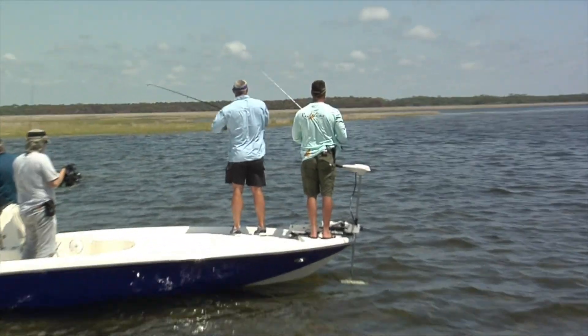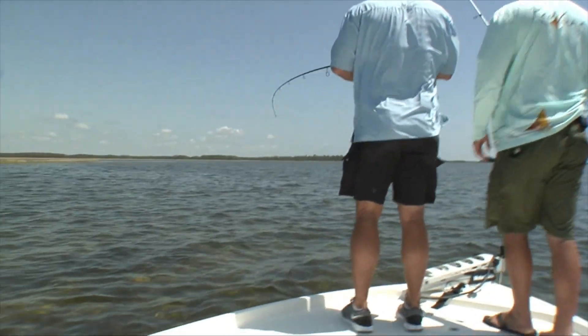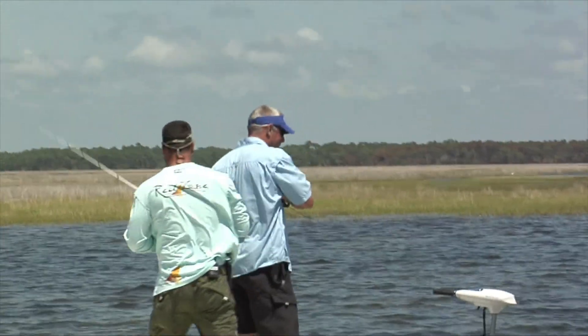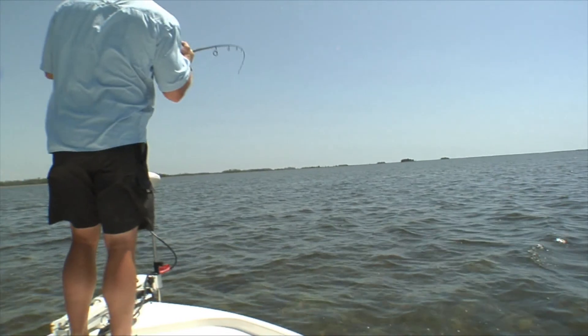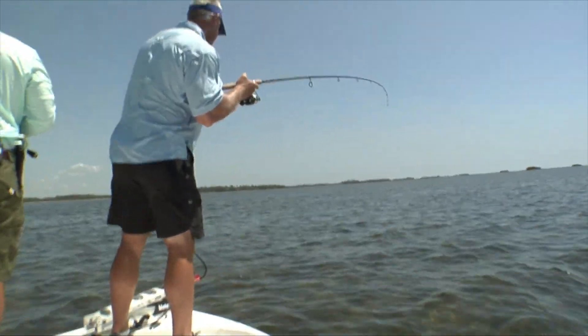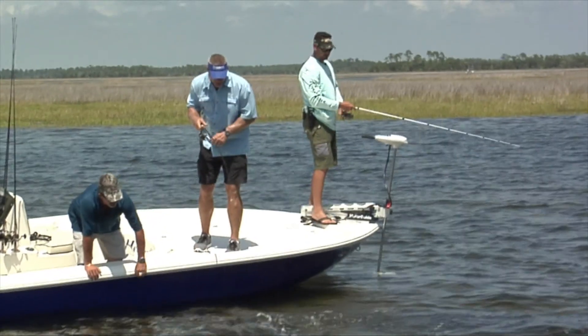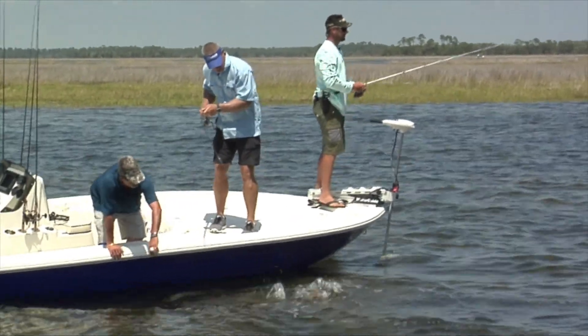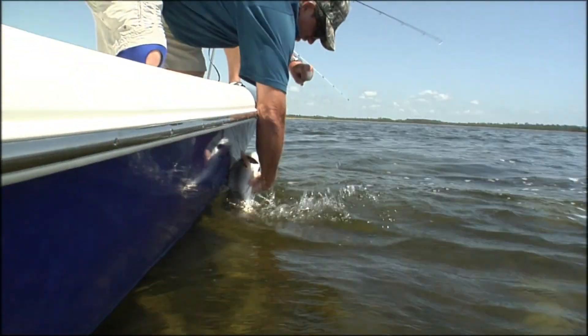Coming in hot! All in these rocks right here, boy. Good job Michael — that's all Danny Allen there. All you gotta do is work the jig. Get jiggy with it! Boy, they are pretty. Look how gold they are — aren't they pretty? They are beautiful.